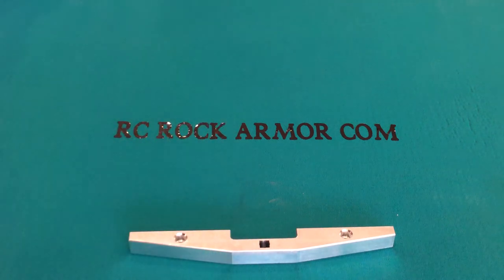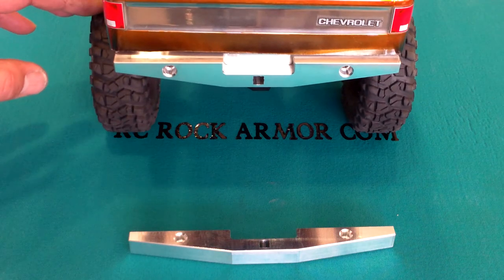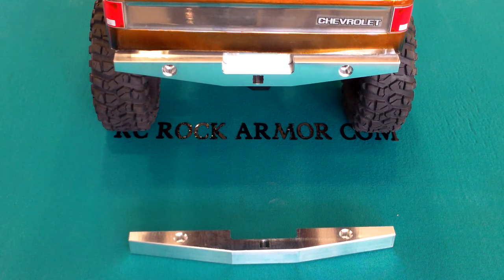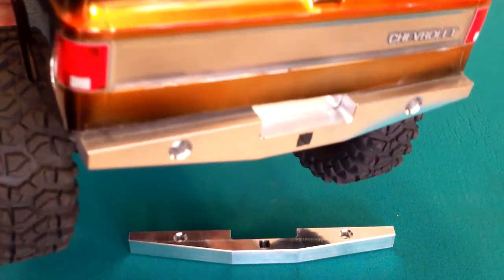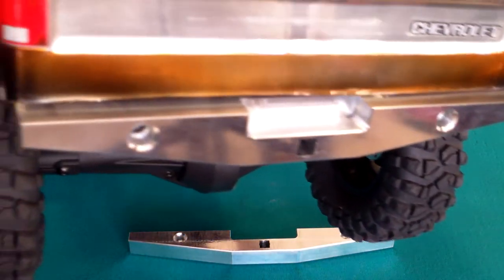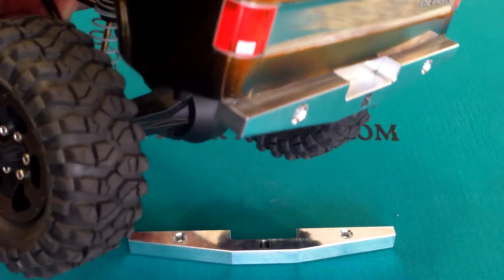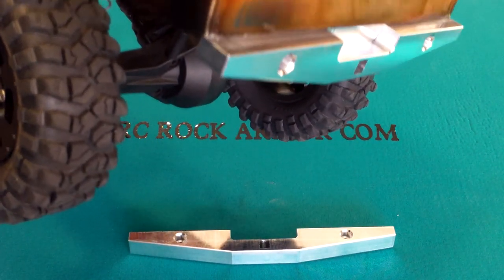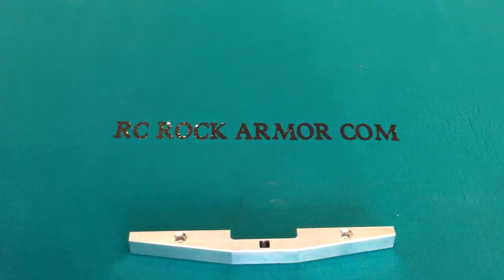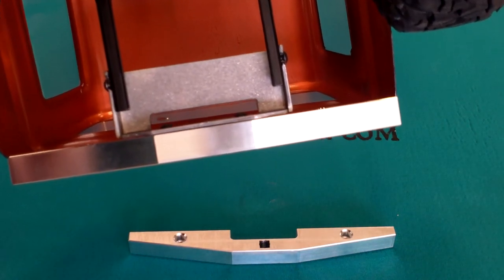I'll show you the bumper on one of the blazers — you can see it in the photos. I'll show you a little side view and close-up. It is made from 6061 aluminum. There's the underside. This one is a top mount setup.